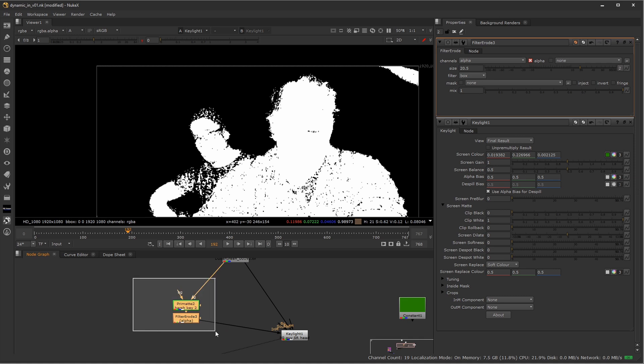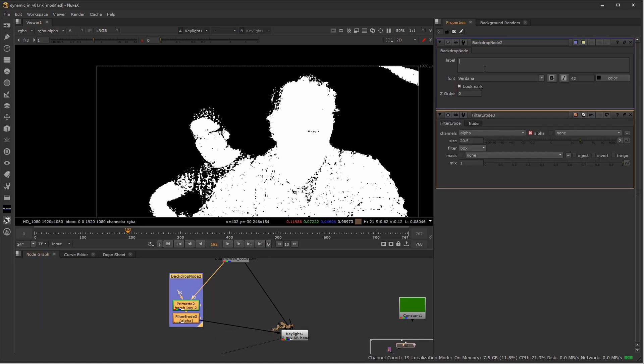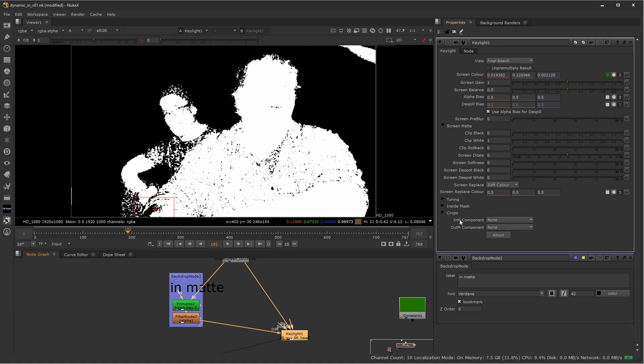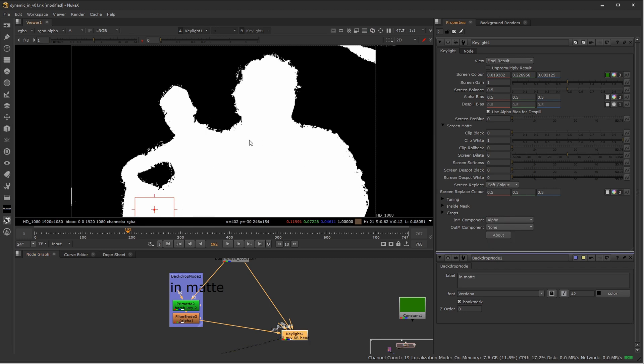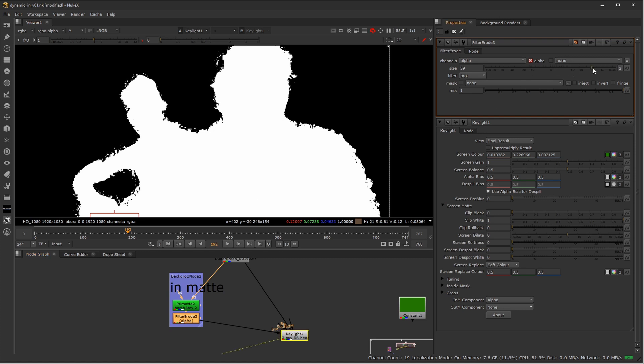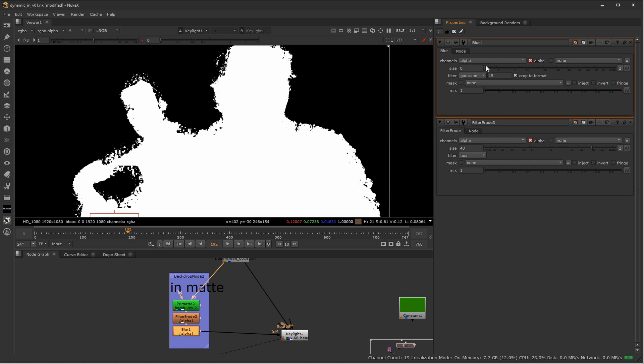I'll select these nodes and add a backdrop labeled 'in matte.' With it plugged in, it's not doing anything yet. In the key light node, under In Matte, I set it to Alpha — and you can see it automatically fills in those interior areas. How close it gets to the edges is dictated by the Erode filter value. I'll also add a slight blur: select the Erode node, press B for blur, blur only the Alpha channel. The blur amount depends on resolution — more for 4K, less for 1080p or 720p.